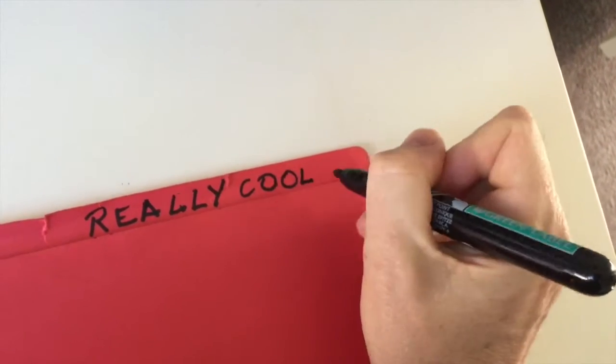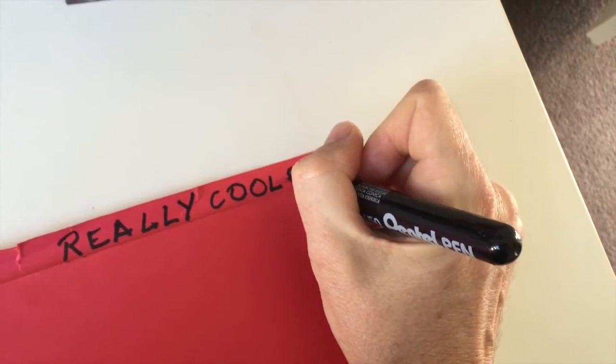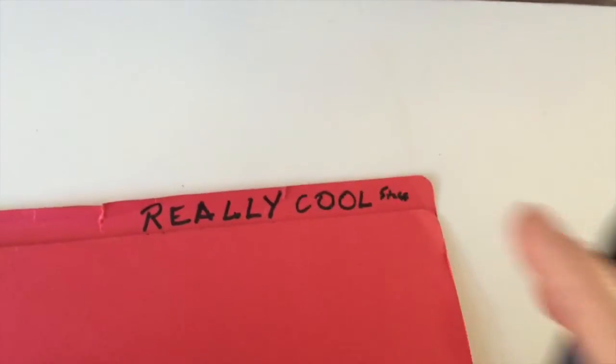And then — oh, I didn't leave enough room. That's okay. Just make the letters a little bit smaller, maybe harder to read. Doesn't matter, this is just to show you an example and let's go from here. It's okay.